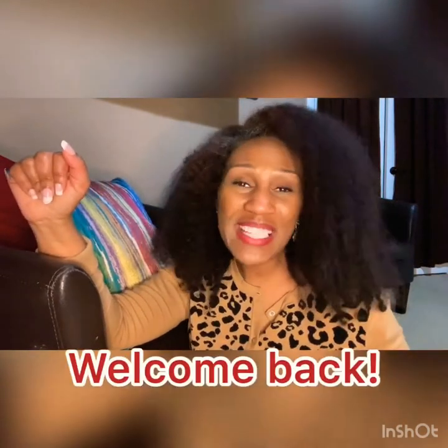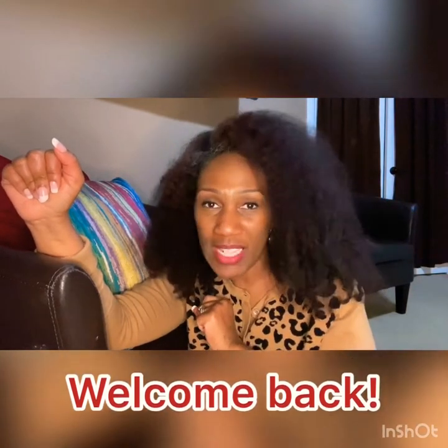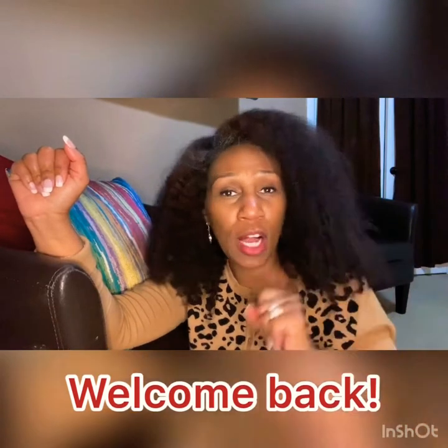Hello, welcome back to my channel. If you have not watched part one, please go watch part one. We are wrapping up the reveal and review of Taraji P. Henson's TPH by Taraji. I got a quick demo of using the styling products as well as a little chat at the end, so if you want to hear about my overall feelings about the product, let's go.